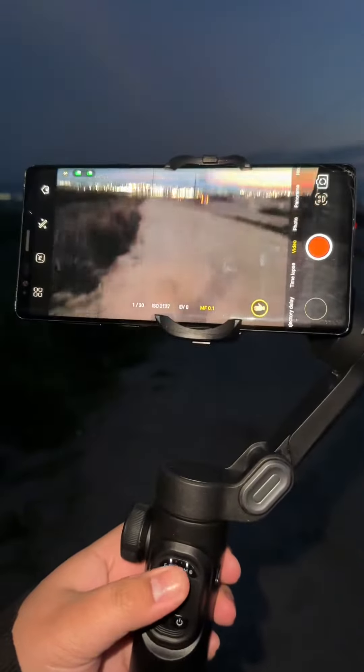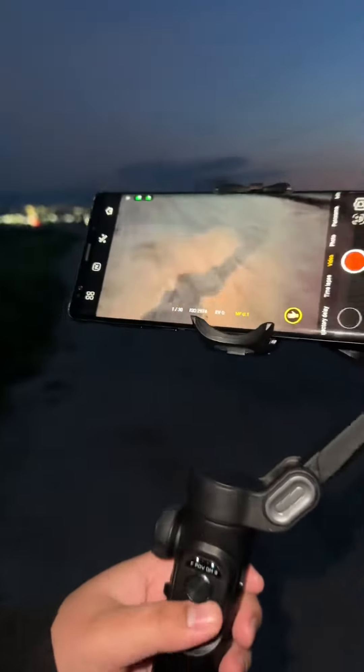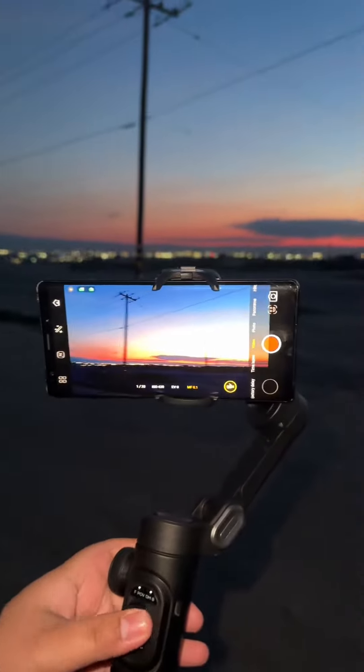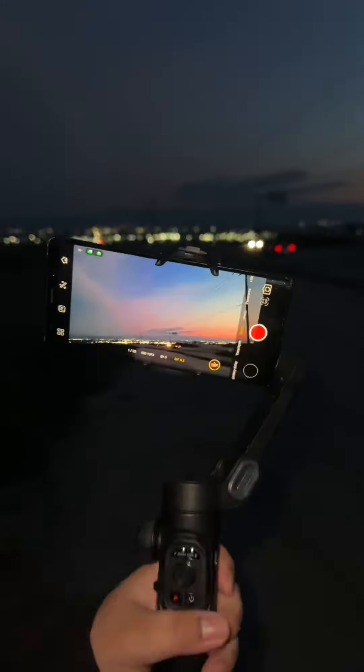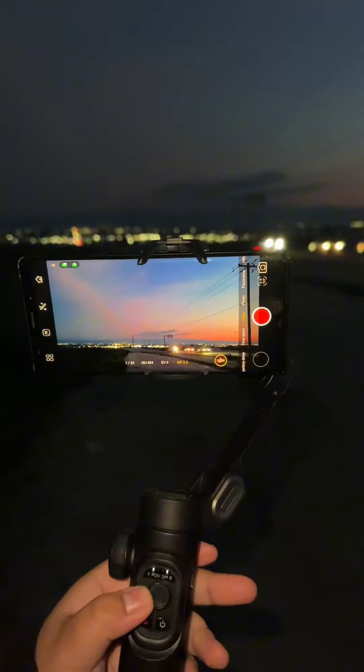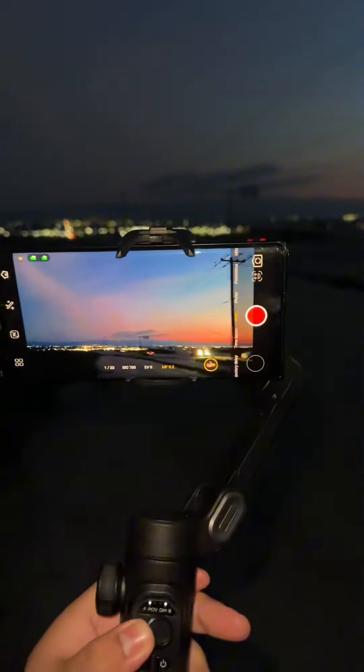I am super impressed. Like, look — I can get a perfect shot even if my hands shake. It's amazing. It rotates; you can rotate it however you want and it stabilizes the video.